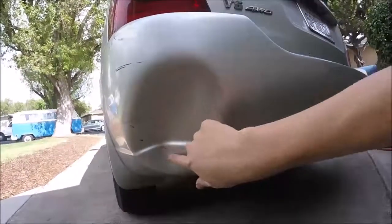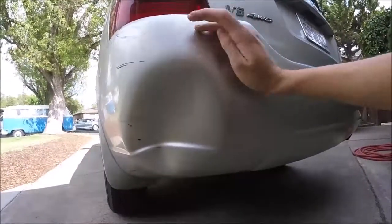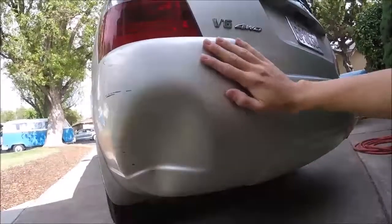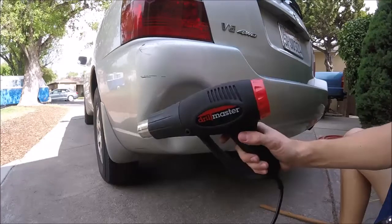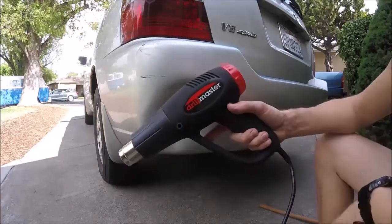The sooner you can get to the dent and pop it out after the dent happens the better, because the plastic will be more pliable and won't be so set. First step is we're going to be heating up the area with a regular old heat gun — you can get these at like Harbor Freight for like 10 or 20 bucks depending on the model.